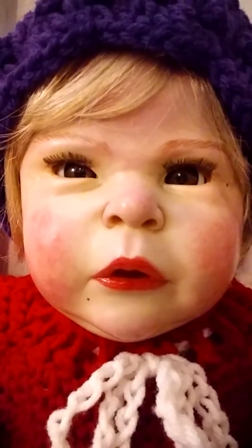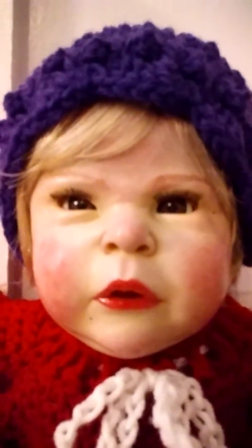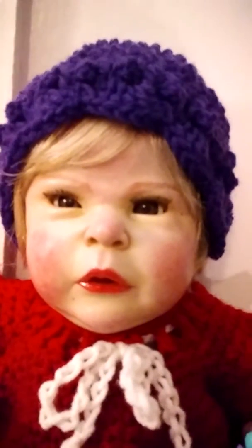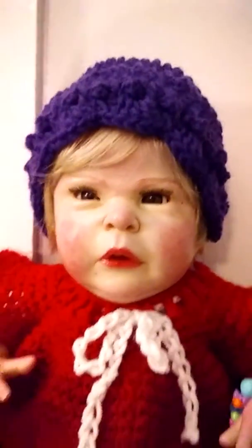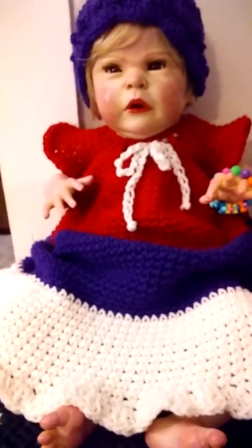There you can see her better. She's one of the dolls that I redid. She's got thrifted eyelashes, thrifted eyes, and I think her hair is from a thrifted wig even.